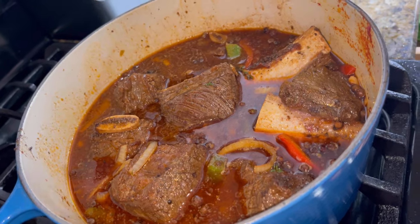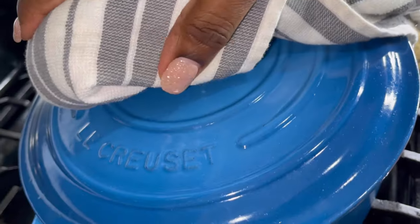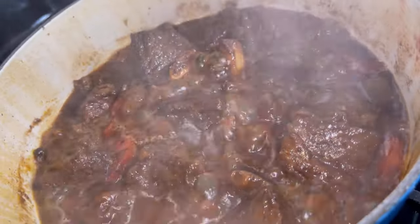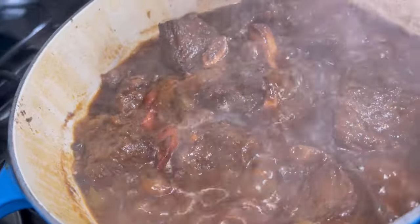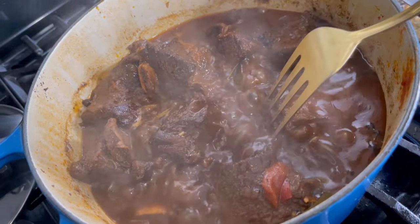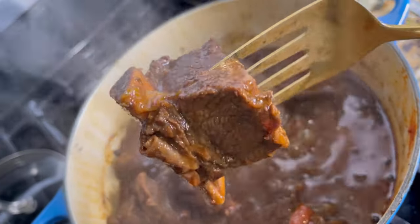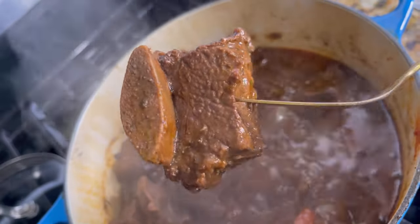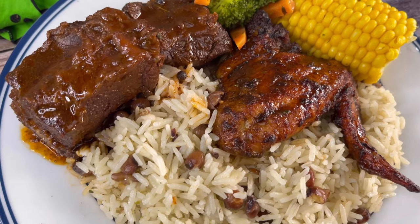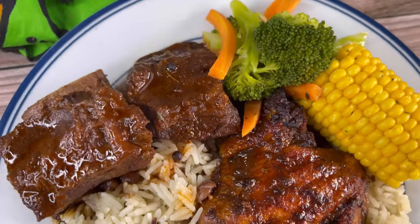Now make sure you cover it, put your flame on low medium — this is going to take about an hour to an hour and a half to fully tenderize. And there you have your beautiful wine braised short ribs. Let's take a look — grab a fork, and as you can see the fork just slides right in there, so gentle. Look how rich our stock is, look how tender our meat is. I served it with some rice and peas, oven-baked chicken wings, seasoned steamed broccoli and carrots, as well as some corn.